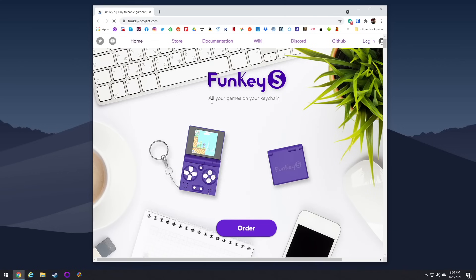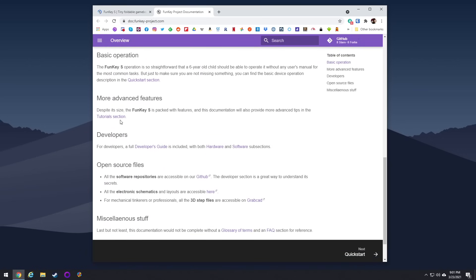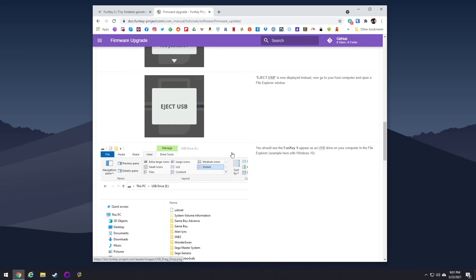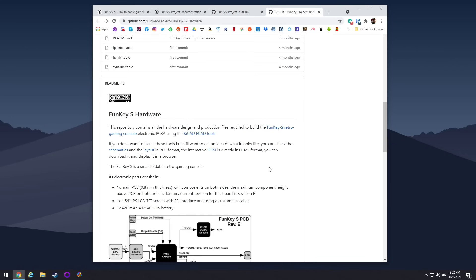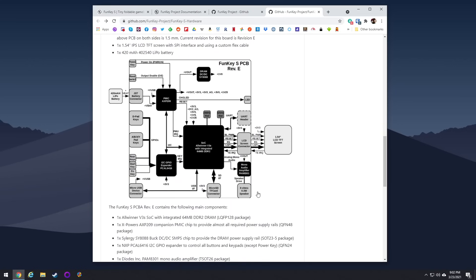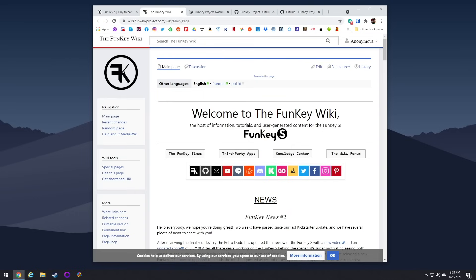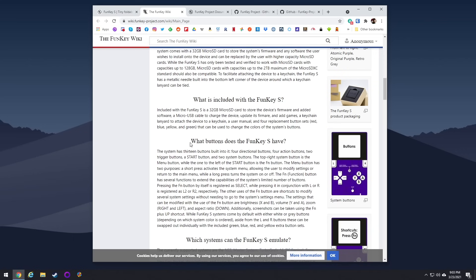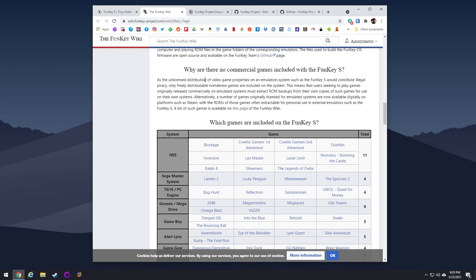I want to talk about the FunKey S website — I typically wouldn't highlight a device's website, but this one is exceptionally good. You can read an overview, get firmware upgrade instructions with download links, and everything is very comprehensive and well written. I upgraded my firmware as soon as I got it and it took maybe five minutes. They have an entire GitHub page including a hardware design and production file repository, and everything is completely open source — the firmware, hardware specs, schematics, everything. If you buy this device you are very well taken care of from a support perspective.